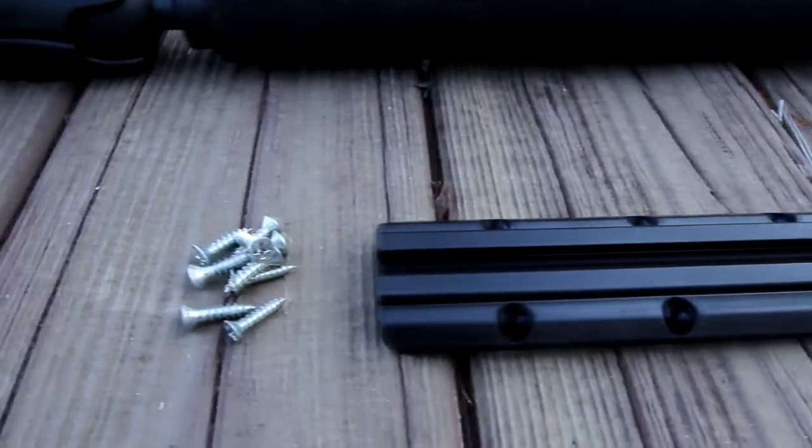First of all, we're going to be installing this Yakutak gear track. This is an 8-inch gear track, and what we're going to use in this case is self-tapping screws to secure the gear track onto the body of the kayak.